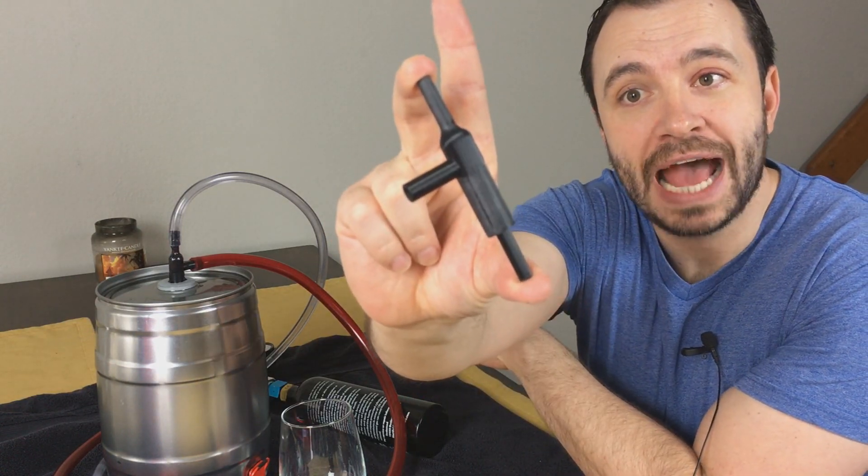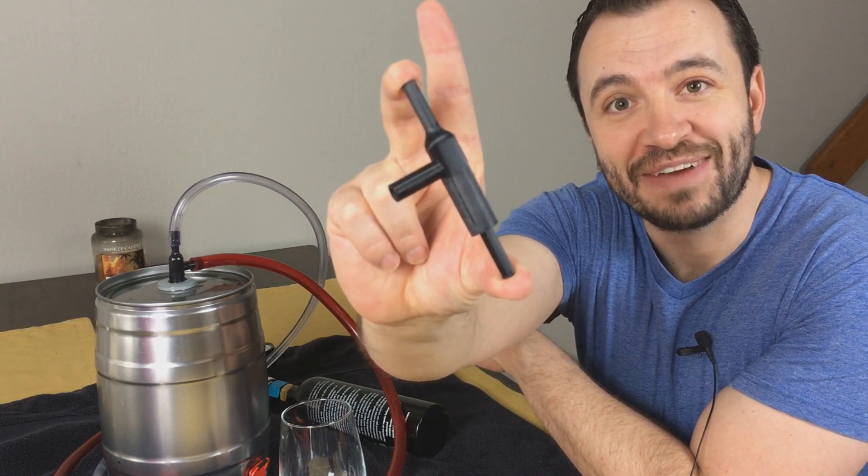I've been working for a while to try to create a better solution, because with the previous tap system you had to go to the hardware store, get a bunch of different pieces, do some assembly, drill some pieces out to get everything to come together, and in some cases it was hard to find food grade quality materials. This tap adapter prototype I've created is going to solve that problem.